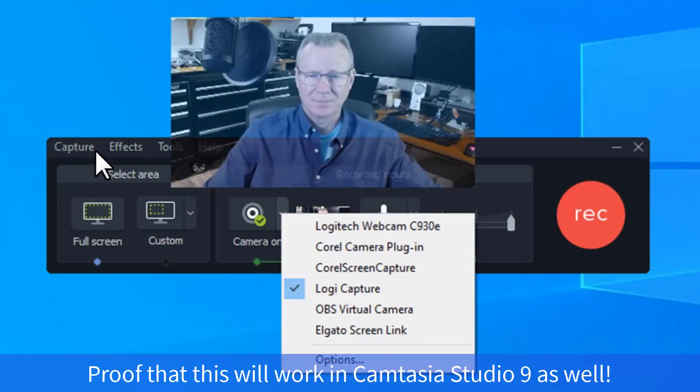So now you can see in front of you that we've got the Studio 9 recording panel open. I've set it to full screen here, but I don't really need it. I've set the Capture to Logitech Capture. And then you can't see the rest of it, but this is the Behringer audio interface — pretty much the same old stuff just in an older version of Camtasia.